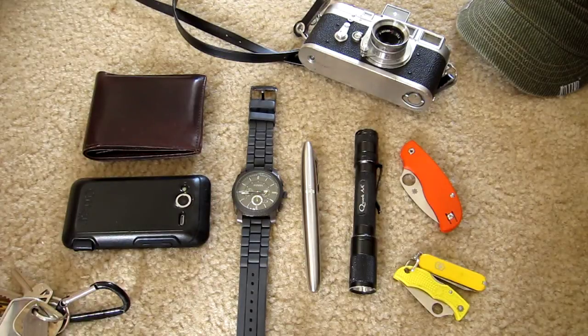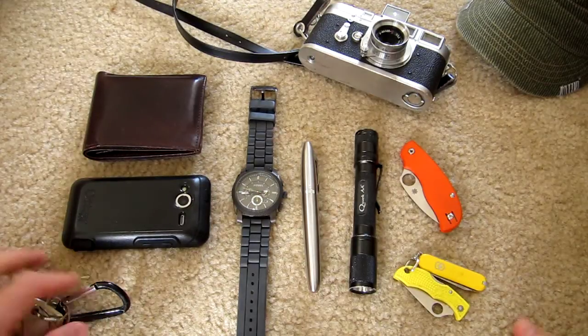What's up folks? New EDC update here. Gonna try to keep it quick so gonna jump right into it.